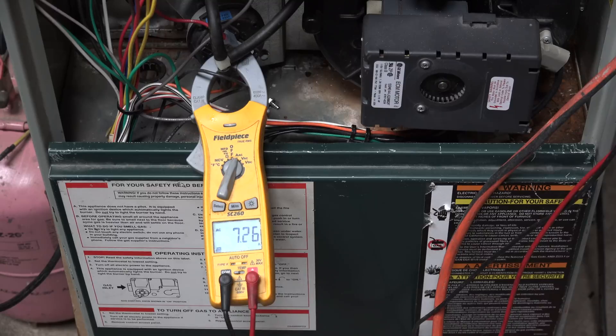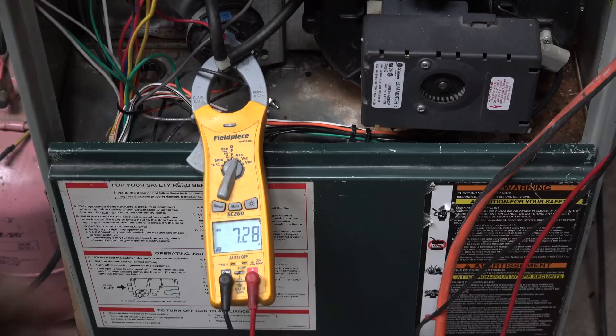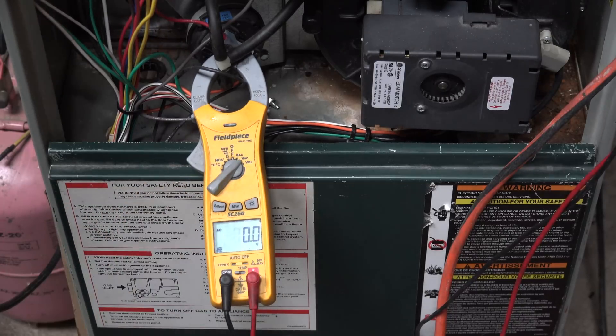Here we are at medium speed — that would be a two-and-a-half ton air conditioner, 1000 CFM — and we're showing 7.27 amps. Our voltage is 119.7.